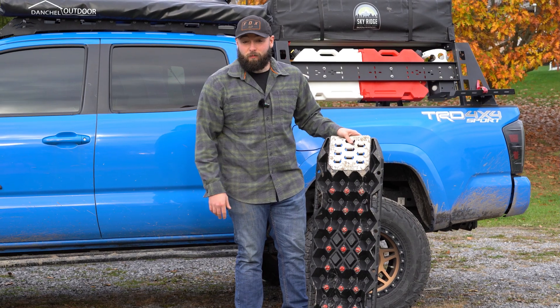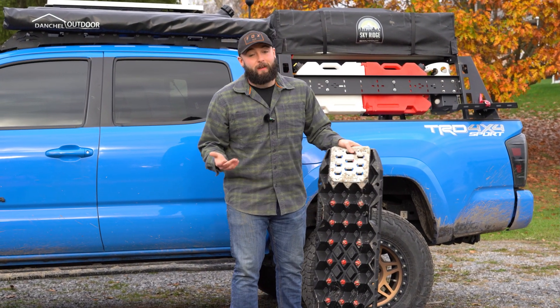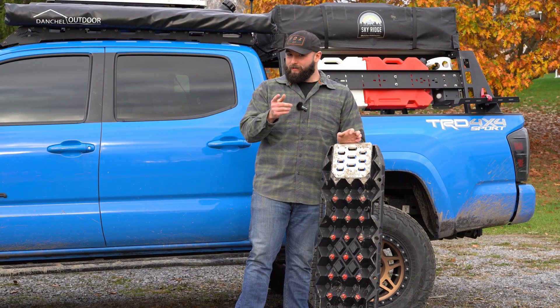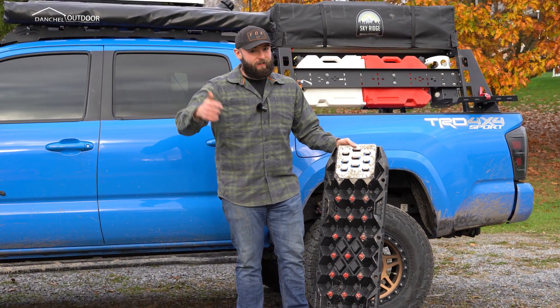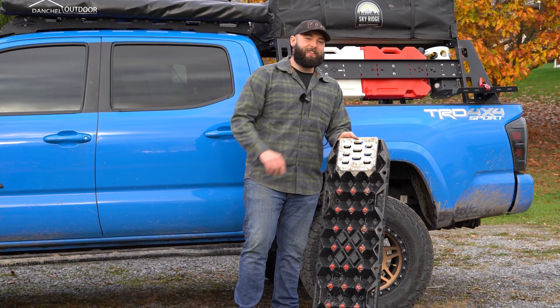10 out of 10. Thank you guys for watching — I hope you enjoyed this video. Please hit that like button and subscribe — it means a ton to me. We're on a road to 10,000 subscribers, almost there. Check out this other video here. I'll see you in the next one.